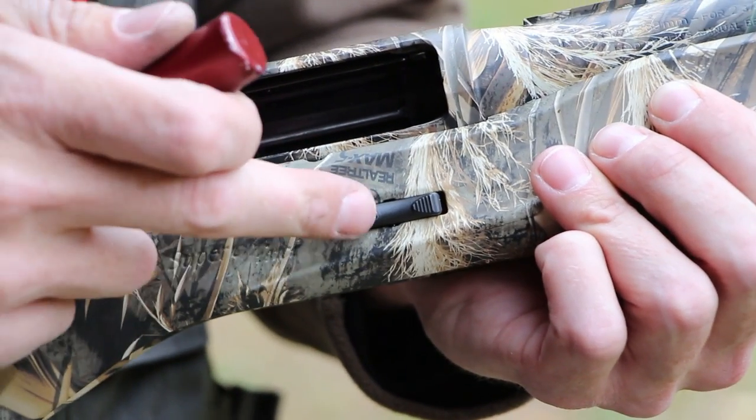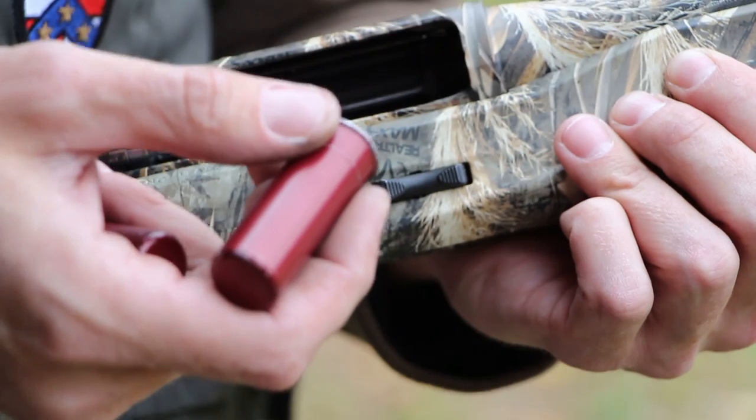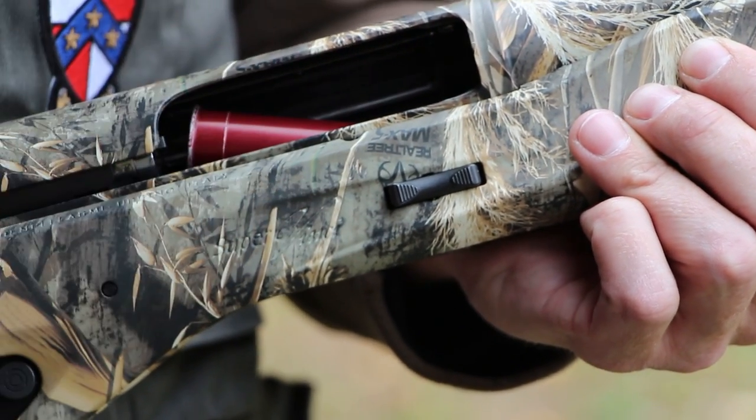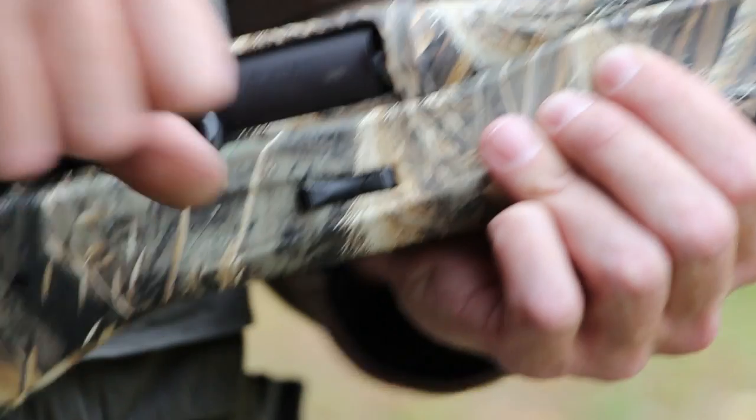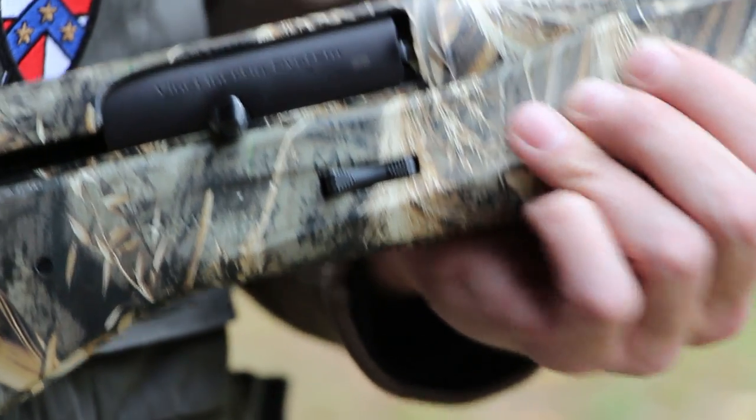So I'll show you guys again. I'm not touching the button. All you do is press down with your thumb on the back of the cartridge as it goes in. Nice and slow. And I'll do it a little faster for you.